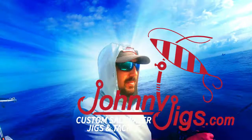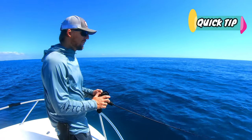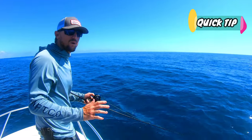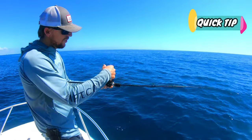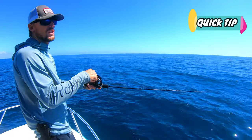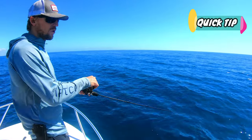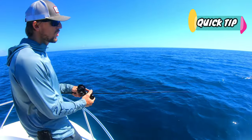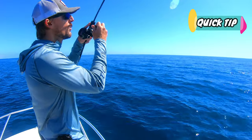Now for today's quick tip. I'm going to get into a little bit about slow pitch technique. The first thing I want to talk about is the meaning of the word pitch. It has two meanings in slow pitch: it's either the turn of the handle — a quarter pitch, half pitch, or full pitch — and the second meaning is the whole range of motion, either a short pull, a medium pull, or a long pull.